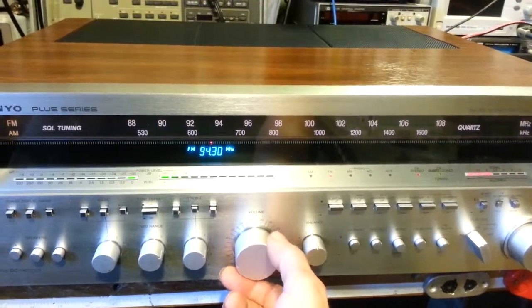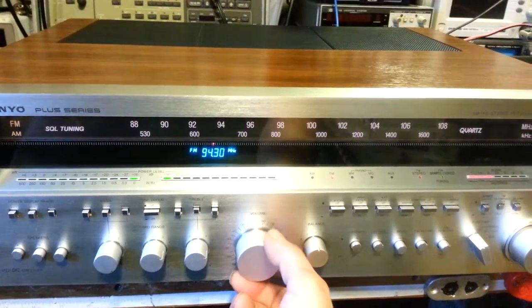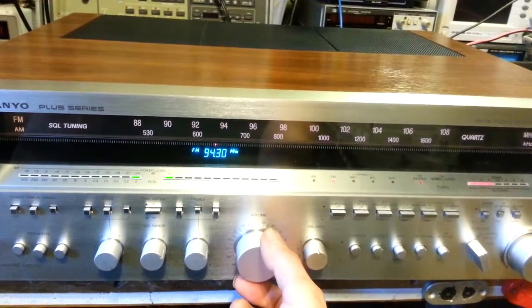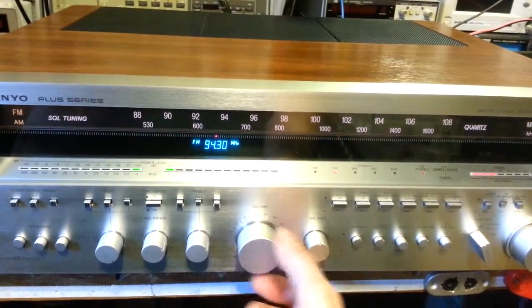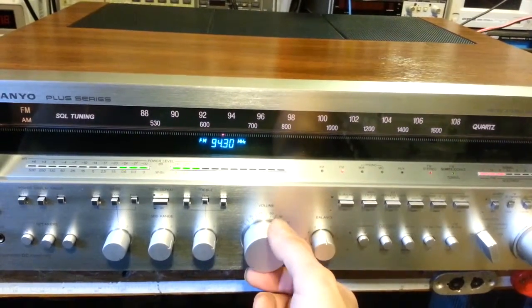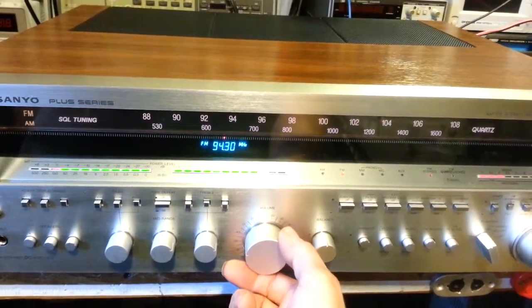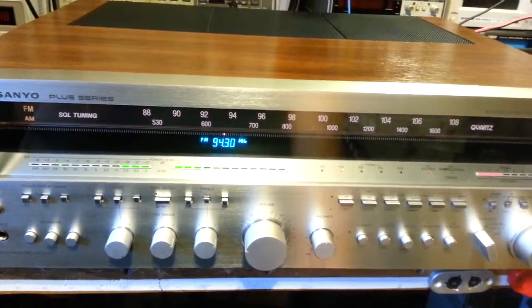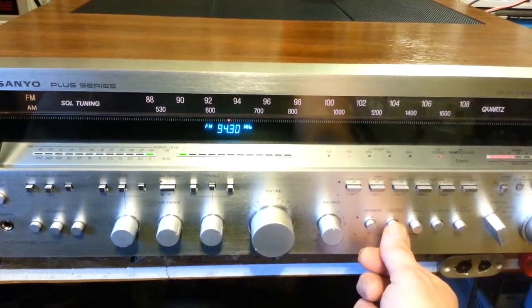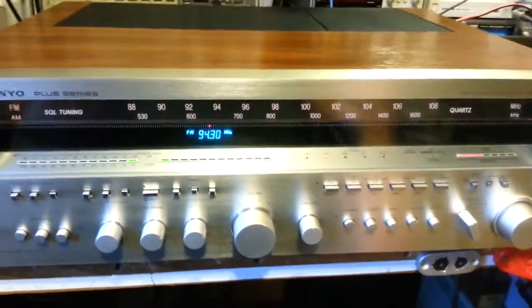So the mute gives you a lot more range on the low end for fine-tuning your volume level. You get to that whisper-quiet stage — barely audible, I don't know if it will even show up on camera it's so low. But there you go: without the attenuation and with attenuation. It actually turns out to be a nice little feature.